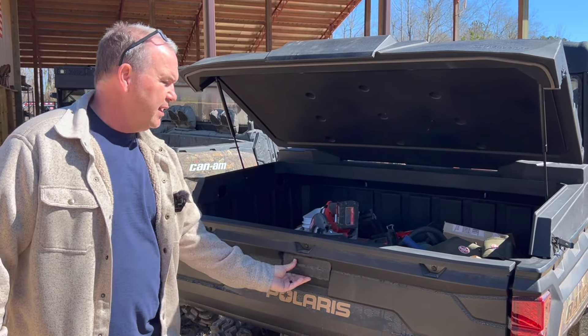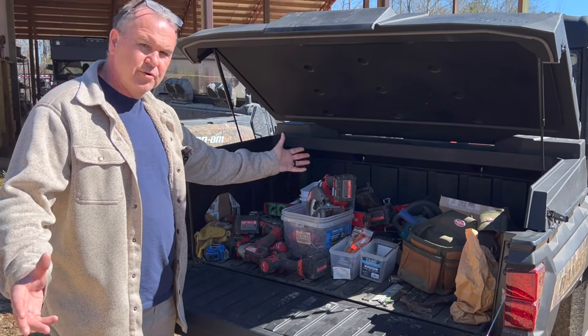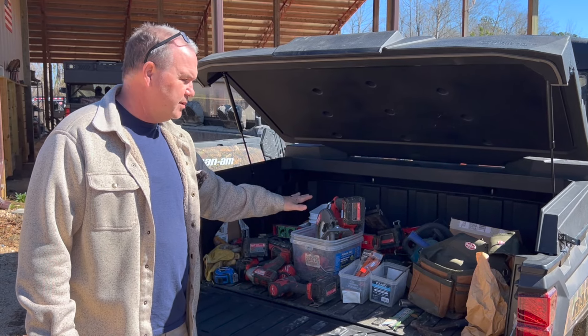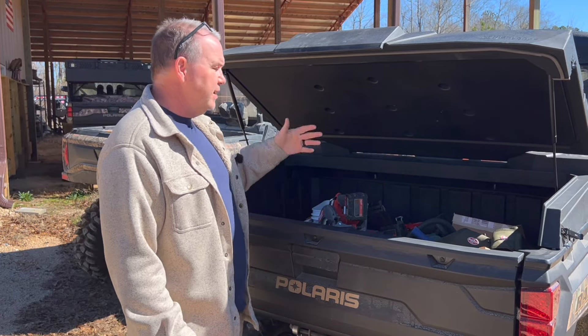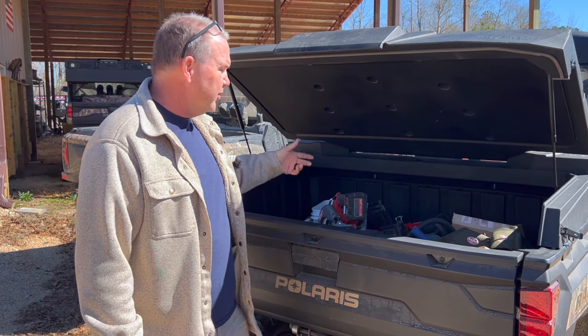As you can see inside my bed, it's slammed full of hand tools, electric hand tools, screws — you name it. This is what stays in my Ranger most of the time over here and I wanted to protect it. It does a very good job of it. I've been very pleased with the construction of it, how it keeps things clean, and it goes on real easy.